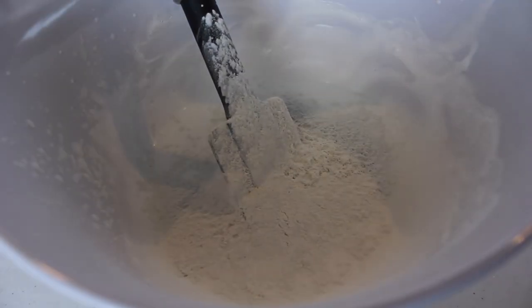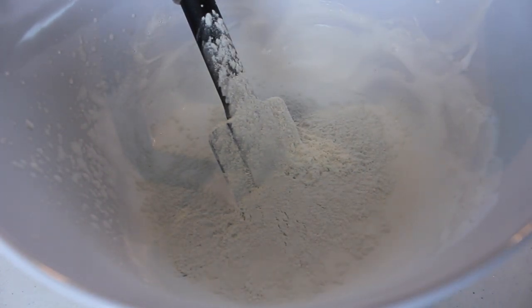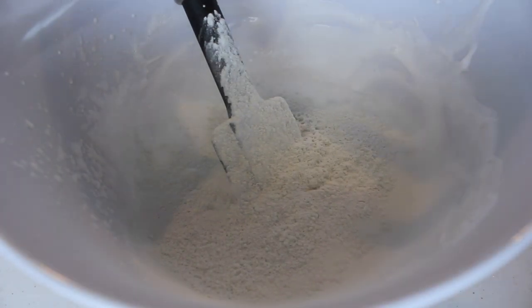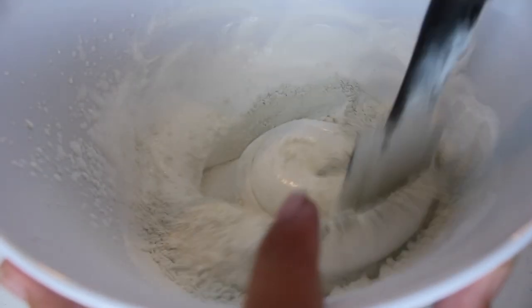Now we're gonna add the baby powder in here. It looks so cool and it makes my room smell good. Okay, let's mix it up.